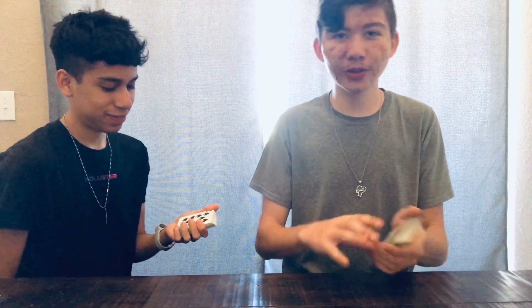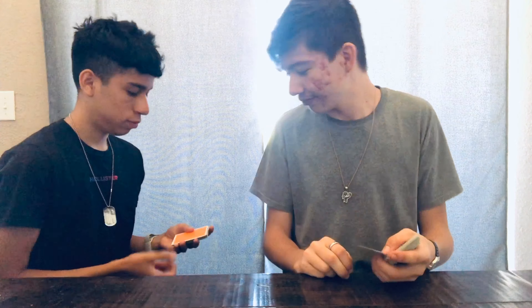Alright, you sexy human beings. Alright, tutorial three. What are we calling this trick? We don't know what this is called. The swoosh.